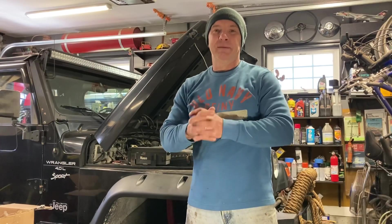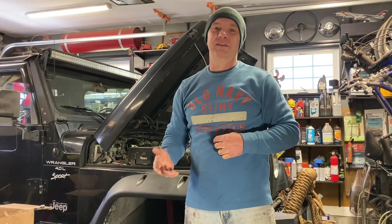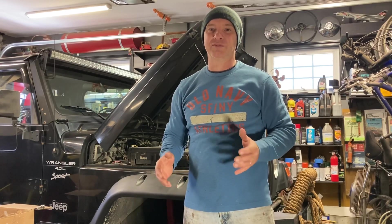Welcome back to the Roy Works channel. My name is Jason Roy. In today's video, I'm going to do a quick update on what I've been up to. Since the last video, I've been trying to do a lot of upkeep around my house with the vehicles and all the different things.